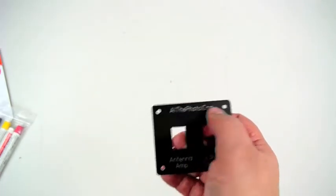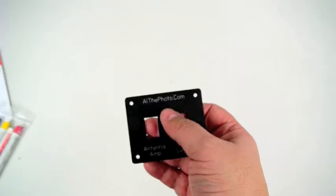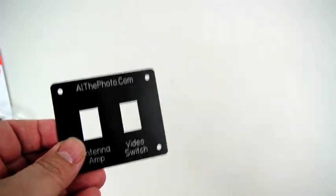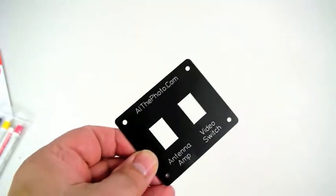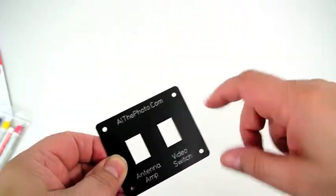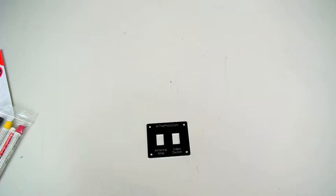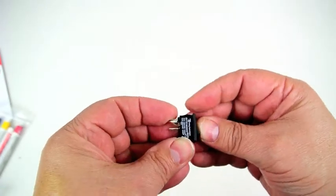I did put my company name on here — althephoto.com — it doesn't really have anything to do with motorhomes but I felt it needed something. When you lay these out in the software you have to be pretty exact on the dimensions. Most manufacturers have a spec sheet that will tell you the correct cutout sizes. I followed that with these Carling series 651 switches — just on and off, single pole single throw.